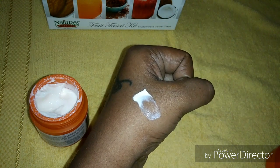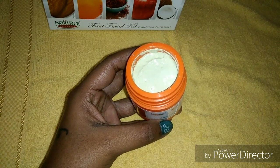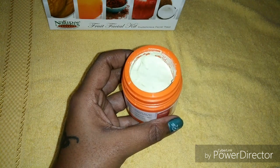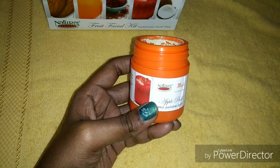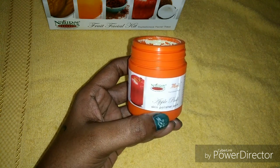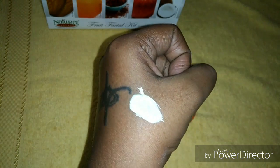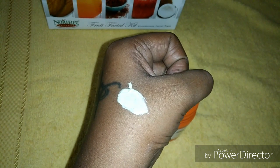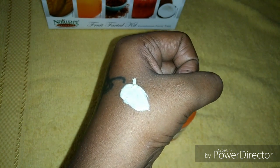The fourth step is the pack step. Here we will get the apple pack. To prepare this pack, take a small bowl, add a small amount of the pack, and mix it with rose water to make a nice paste. Apply this pack to your face and neck and leave it for around 15 minutes. After that, clean it with a wet cloth or wet sponge. This gives an instant glowing effect.